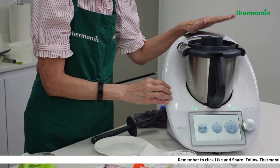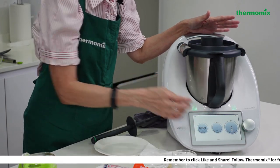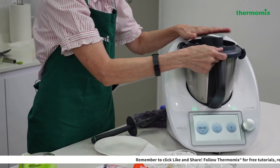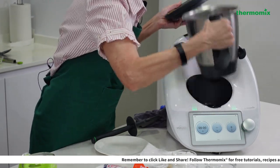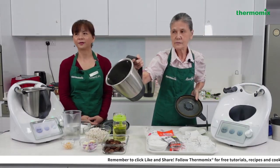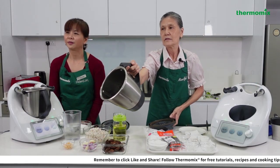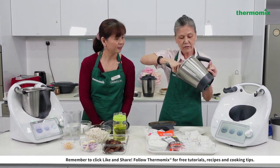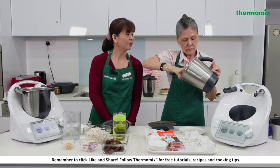There is actually a recipe in the Cookidoo for this, which is in Chinese. Now I'm going to take the sesame paste out and form it into balls — the texture is really good and it smells really good!